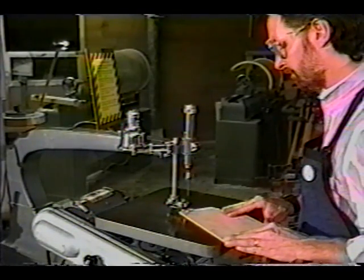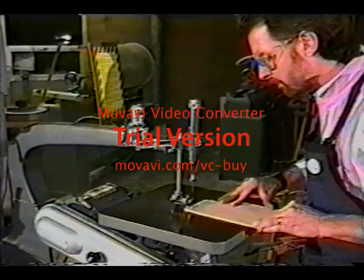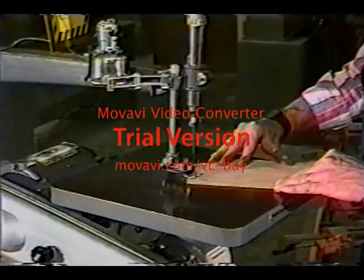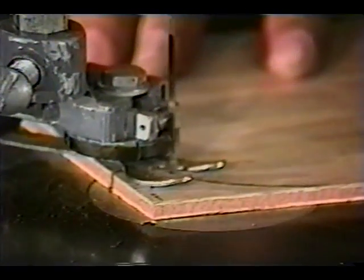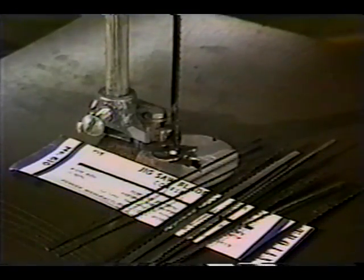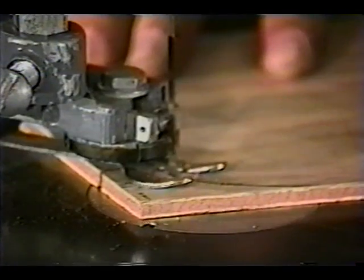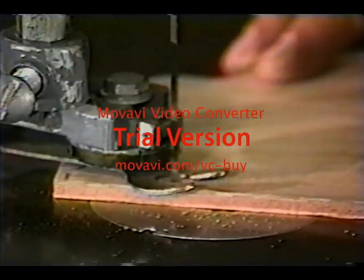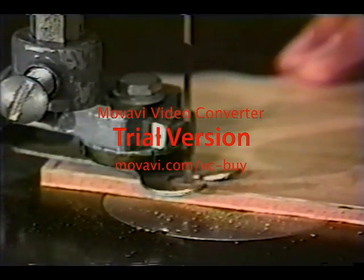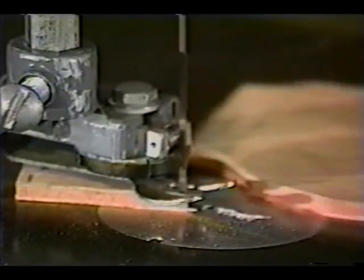The feed rate is also important. Scroll saws are fed manually and experience will help you to adjust your feed rates. The most common accessory for the scroll saw is a good set of blades. Blades are available in many different thicknesses and widths and with different sized teeth. Larger teeth work best for soft woods, while finer teeth work best for hard woods and for cutting metal and plastic. Thinner, more narrow blades are used for tightly radius curves or for cutting with a smaller curve.